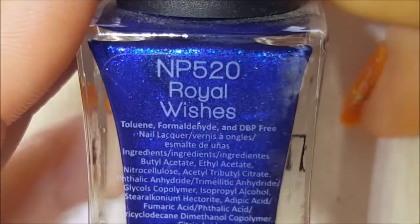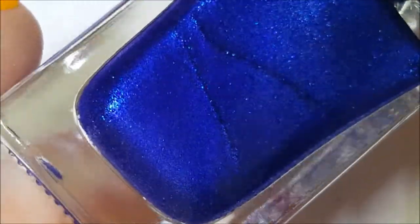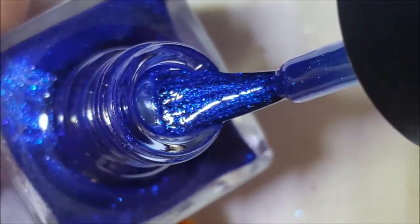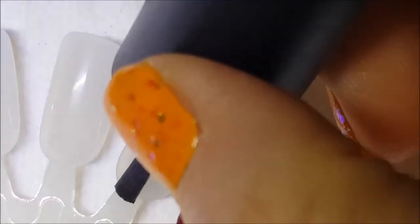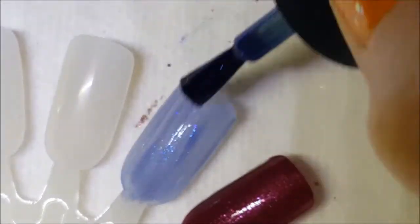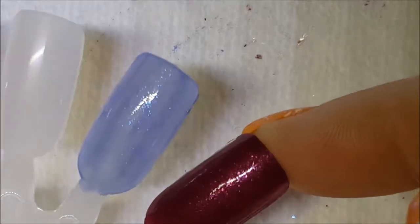Next up is this beautiful blue called Royal Wishes — it is just a royal blue with a beautiful shimmer to it. Here it is on the brush, and here is one coat of Royal Wishes on the swatch wheel. It's a little bit sheer on the first coat.